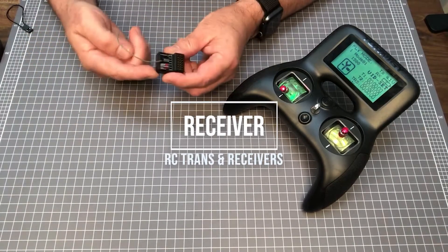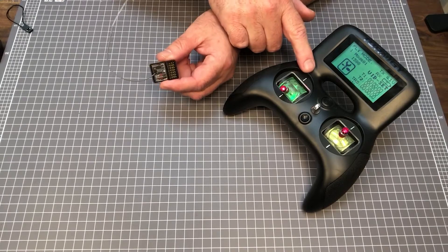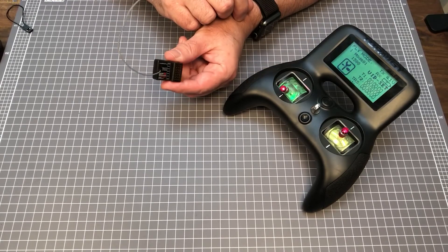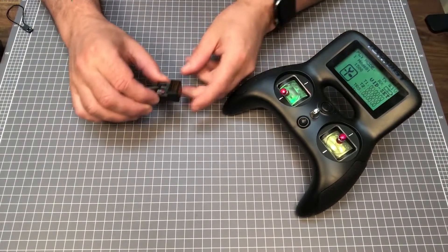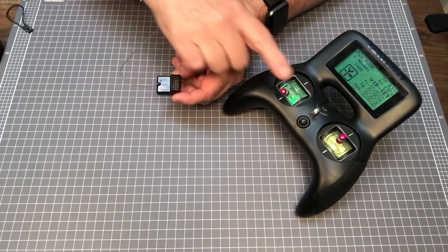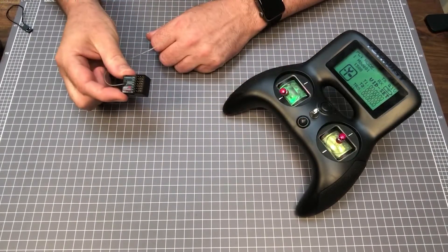The receiver receives a signal transmitted by the radio. To avoid interference with other RC systems, the transmitter and receiver must be on the same frequency. Each channel of the transmitter corresponds to a channel on the receiver. The receiver needs power to operate, and normally operates at 5 volts.